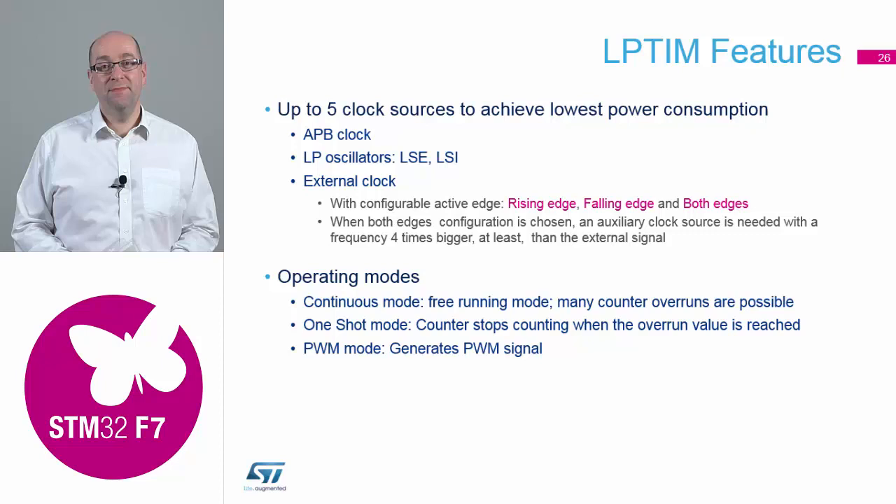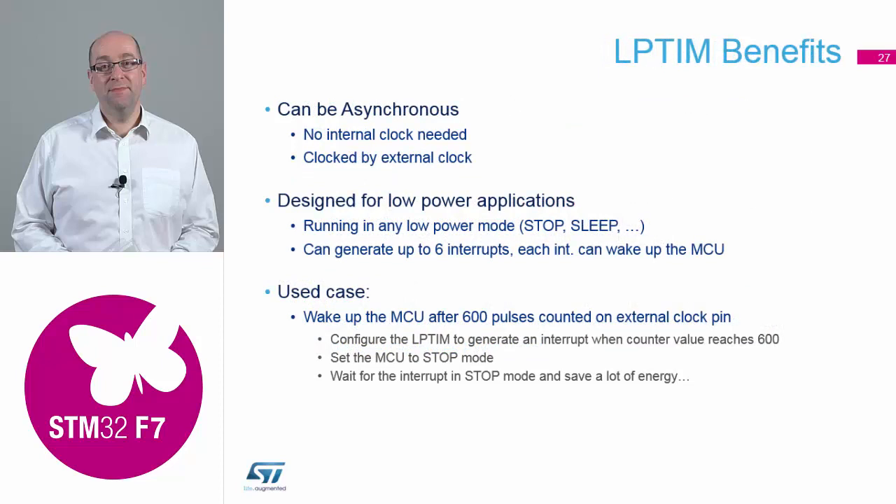If you're not using low power features, it is a general purpose timer. There are lots of different clock sources from the internal structure you can use, and it has lots of different modes like continuous, one shot, or PWM mode. It's designed primarily to bring the device out of stop mode — the lowest power mode you can drop the device into — and you can still wake up with it. There are plenty of interrupts and all the various interrupt channels available to do what you need in your application.